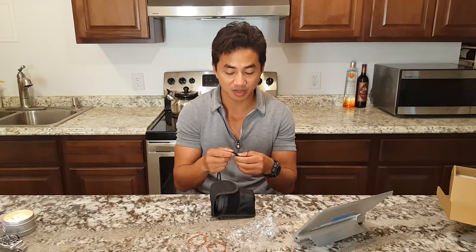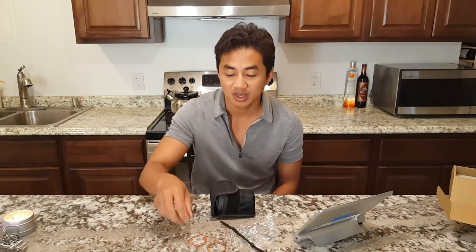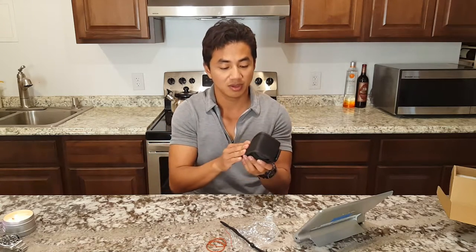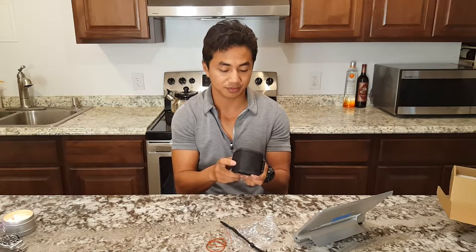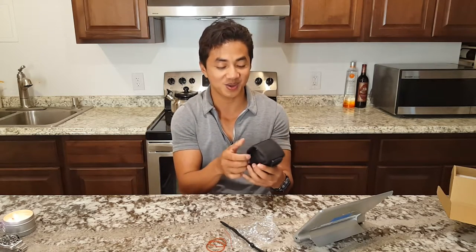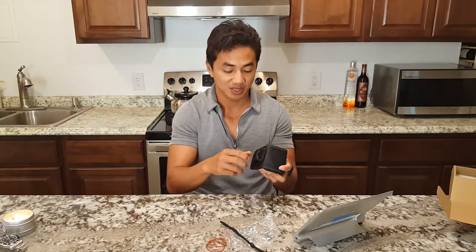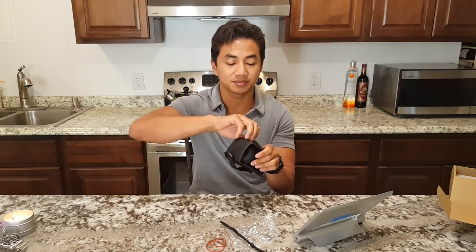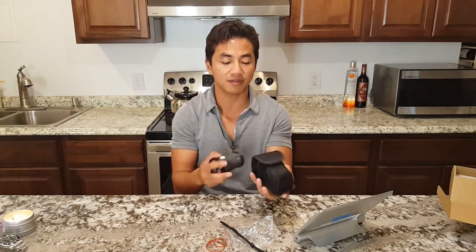We have two o-rings, and I imagine those go in the neck of the light. The holster is very nice — they went the full extent of having the velcro all the way across. There's a carabiner loop and a back panel where you can run your belt through, or use the velcro loop which is less secure but lets you remove the light from your belt more easily. The holster covers the entire light.